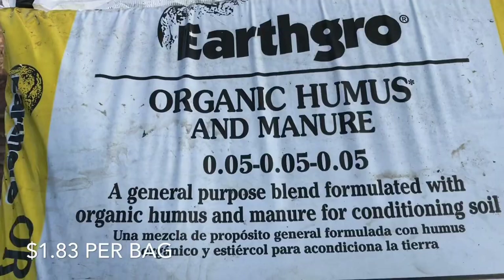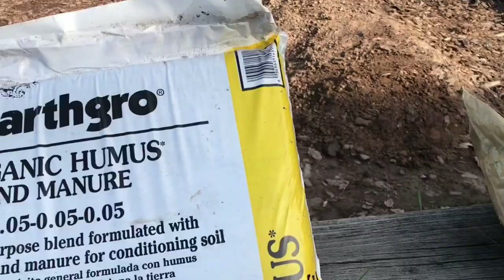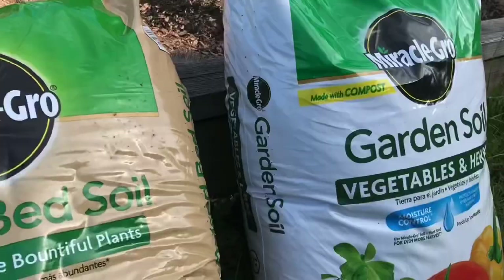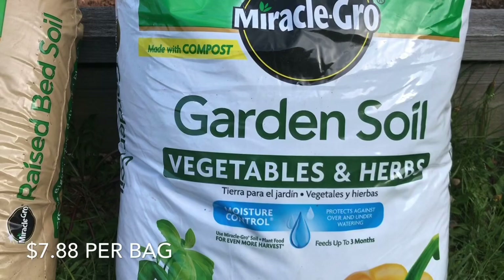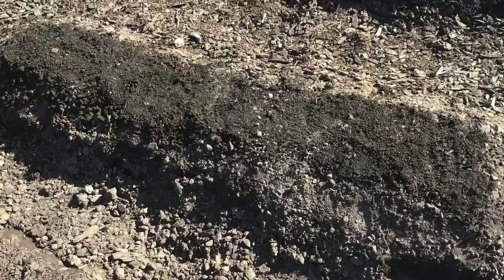For these hills we just did the dirt, but if you mix in organic humus and manure, the humus actually helps break down the soil. Our soil is kind of like clay, and the humus does a really good job at softening it up. We also have this garden soil made with compost — it's a little better than the other stuff and is specifically made for vegetables and herbs.